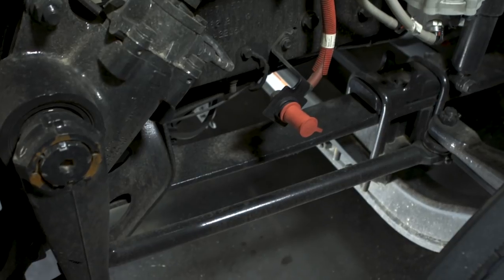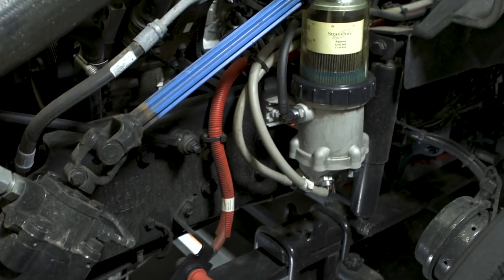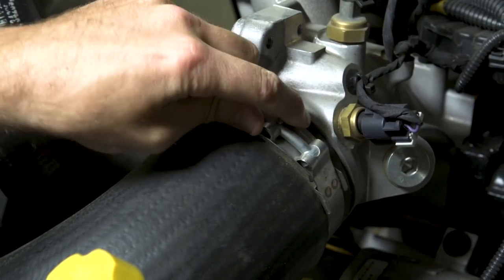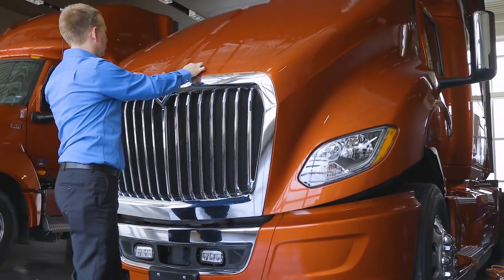Inspect the engine and the ground beneath the vehicle for any fluid leaks. Inspect hoses for cracks or abrasion. Inspect hose clamps to ensure they are tight. If any issues are found, contact your maintenance provider. Gently lower the hood and secure straps on both sides.